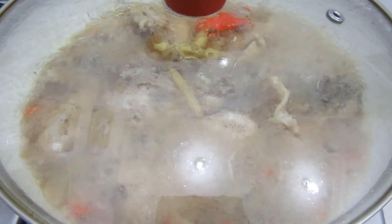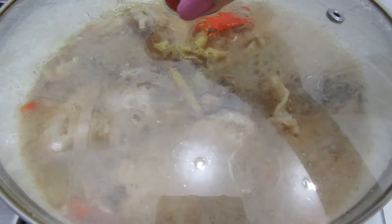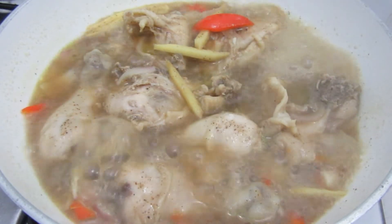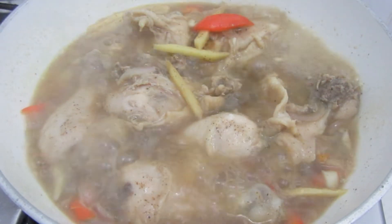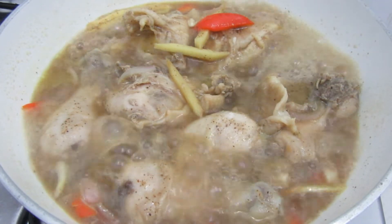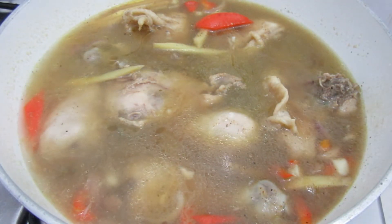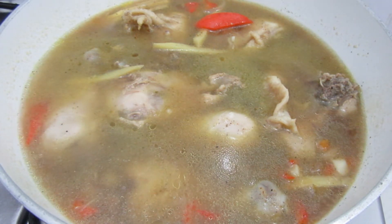As you can see guys, it's now simmering. I'm going to add the sayote and the pechay. But before I add the sayote and the pechay, I'm going to add one more glass of water. So I'm going to add one glass of water again, then add the sayote.